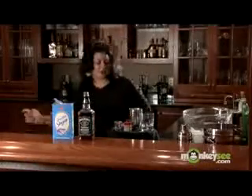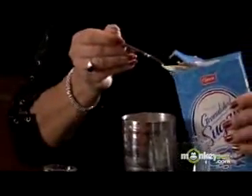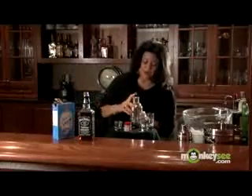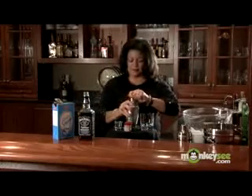Always wipe your hands whenever you're using raw eggs or meat. And I'm going to shake it all up vigorously, get a good shake. And we're going to strain it into our cocktail glass.